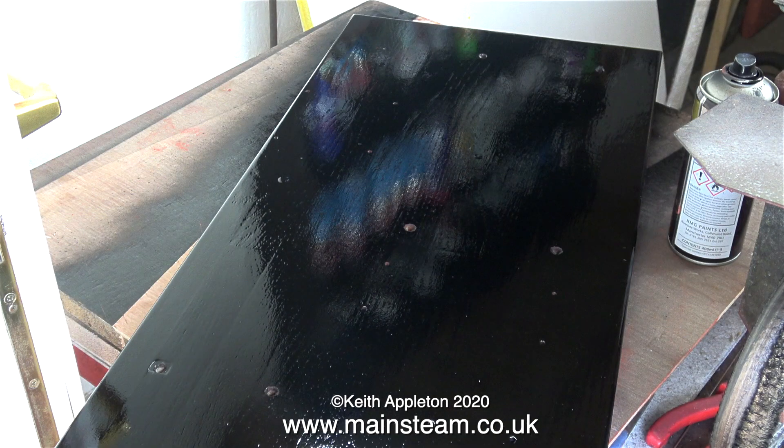Here's a gratuitous shot of the paint drying. And that's it for this episode — thanks for watching and I hope you found it useful.